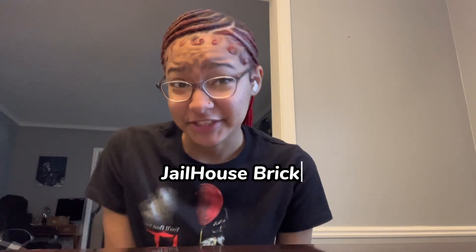Hey y'all, it's Kira back with another video. Today I will be doing a video on how to make prison ramen, jailhouse brick, or whatever you want to call it. Yeah, so let's get into it.